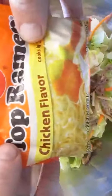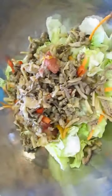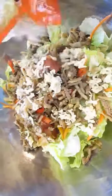An excellent crispy noodle substitute is ramen, smashed up. I'll be adding this to the salad to take the place of crispy noodles.